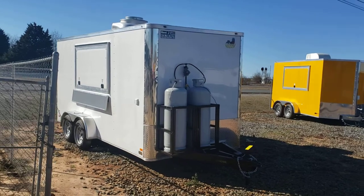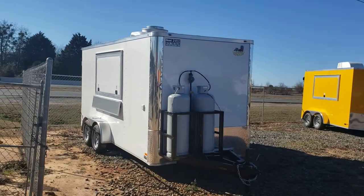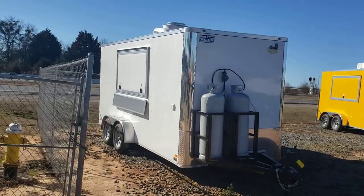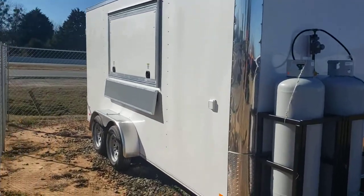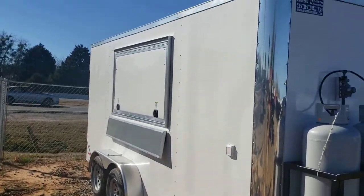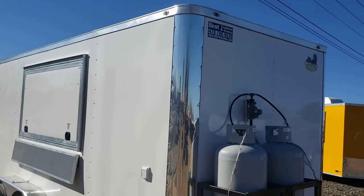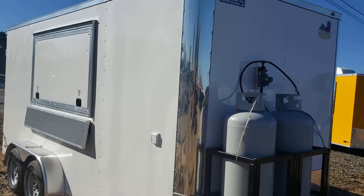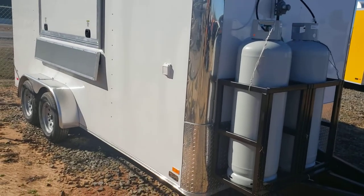Here we have a 7 by 16 enclosed concession trailer — this was loaded out already, got some equipment in it. You got a three by six concession window on the side here, flip-up serving shelf, seven foot interior height, LED lights all the way around. All the trailers I do are semi-screwless exteriors, so screws just in the seams.